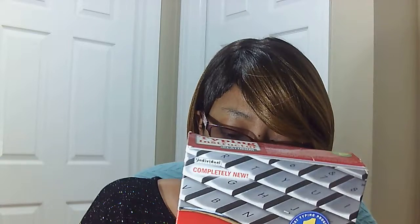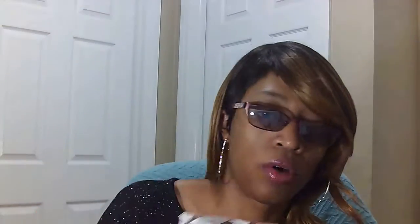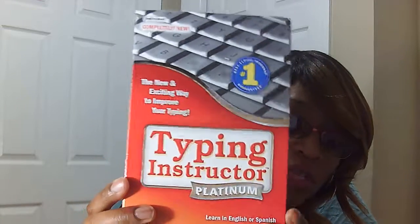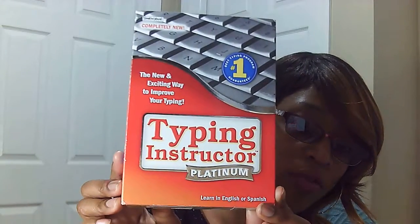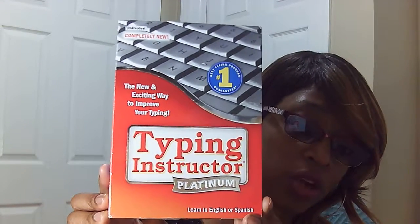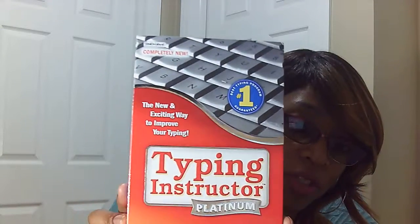Another feature before I go — I want to tell you that this is a bilingual CD-ROM, which means you can learn English or Spanish. So for those of you who are learning Spanish, this will be good because our family is still learning Spanish. You can go back and forth between English and Spanish. It's good for ones who speak Spanish as their native tongue, or even ones who are trying to learn Spanish — so it's good for both areas. That's another plus and another reason why I like it.